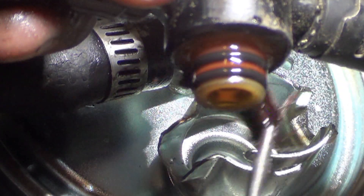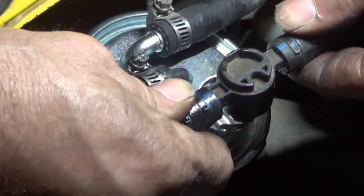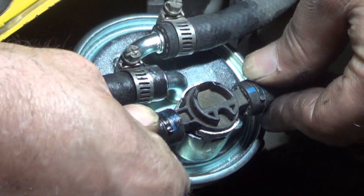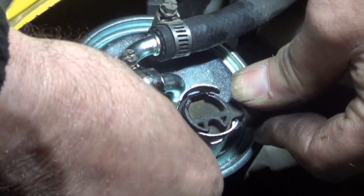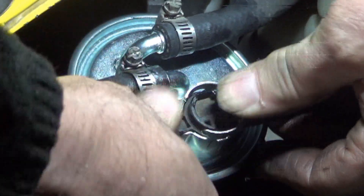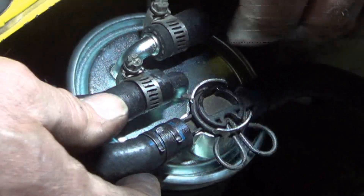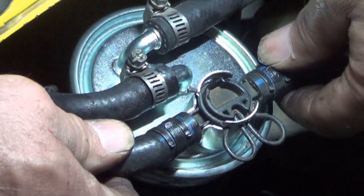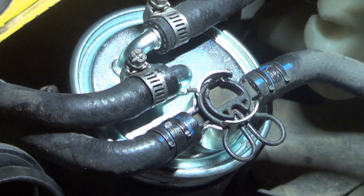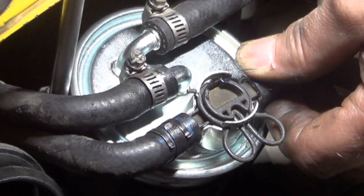A little lubricant to ensure the O-rings go in there nicely — that's actually ATF that I'm using there. Nice and gentle with the plastic part, don't want to break it. And back in with the Mickey Mouse clip. I like to set the height of this after I've installed the hoses, so I put it where I want it and then tighten the Phillips screw.